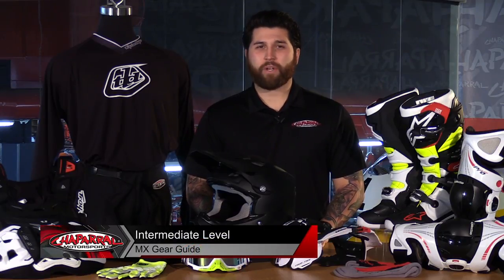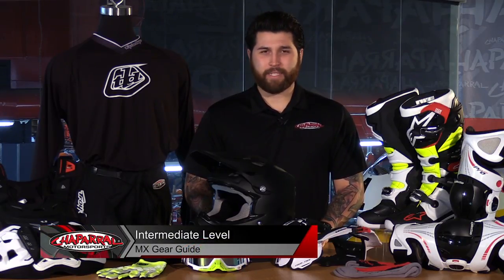Hey everyone and welcome. I'm Matt with Chaparra Motorsports. Check us out at chapmoto.com for all of your riding needs. Today we're going to walk you through our intermediate motocross gear guide. Let's have a look.